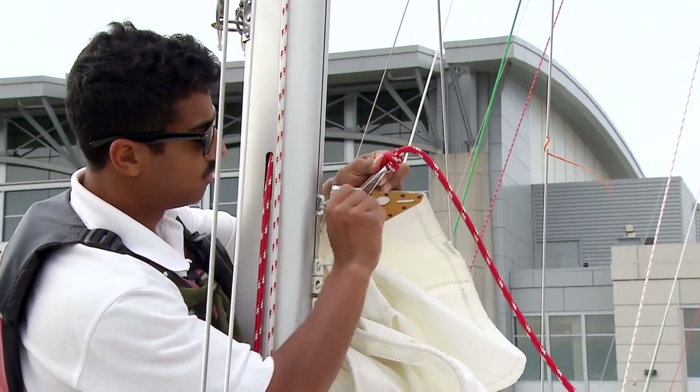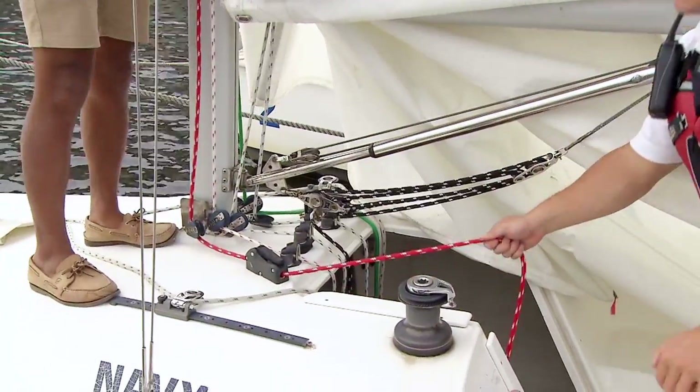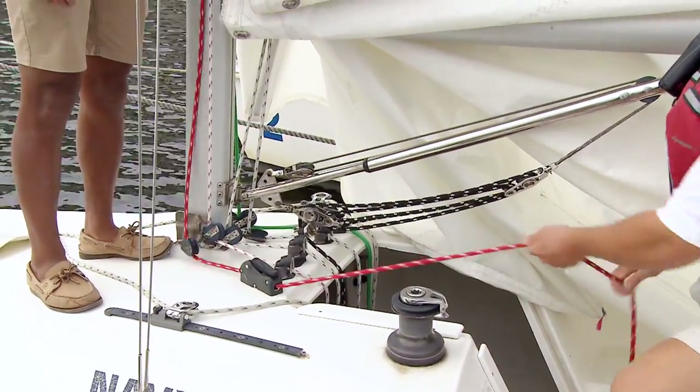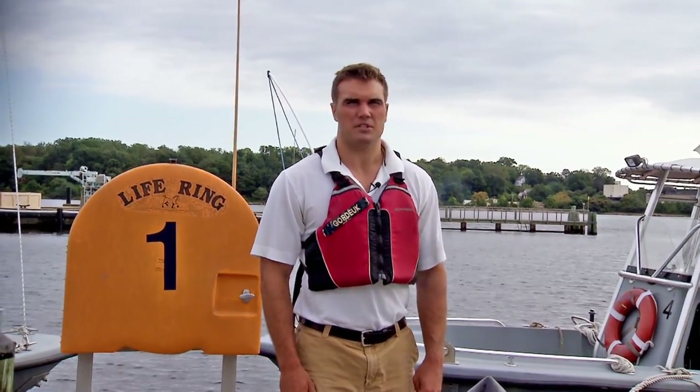Once the halyard is made to the head of the sail, you can close that clutch again and take out some of the slack from the main halyard. At this point it's a good idea to look up to make sure that none of the lines are tangled around the shrouds or tangled in general.